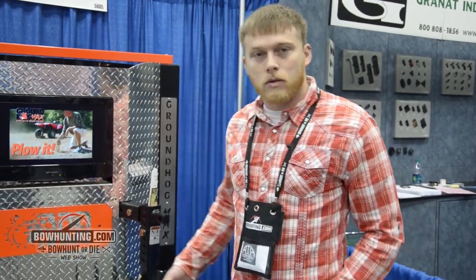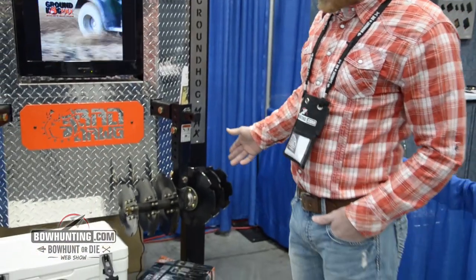Hi, my name is Rick Bowie. I'm with Bad Dog Accessories. I'm here showing you the Groundhog Max, it's an ATV disc plow.